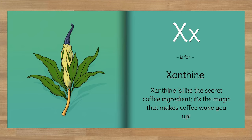X is for xanthine. Xanthine is like the secret coffee ingredient — it's the magic that makes coffee wake you up.